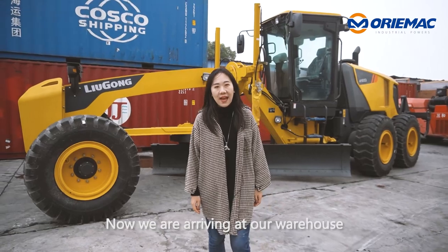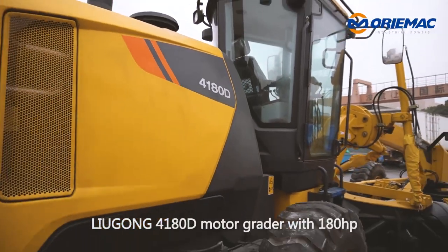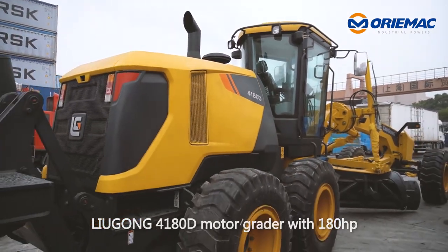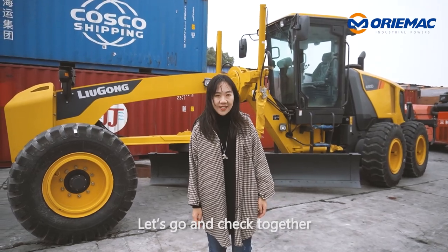Now we are arriving at a warehouse near Shanghai Port. Behind us is a Liugong 4180D motor grader with 180hp. Let's go and check together.